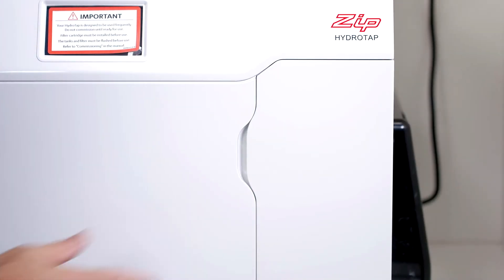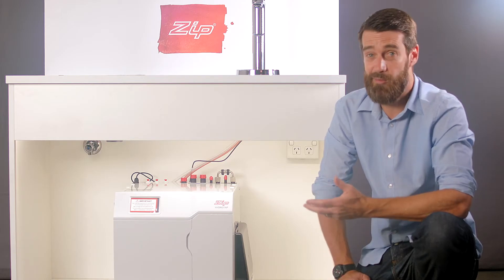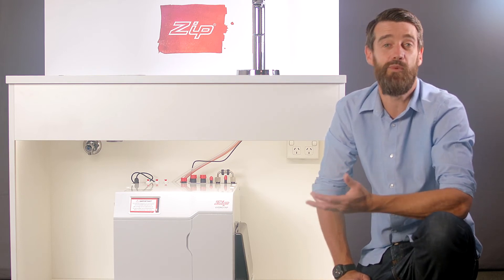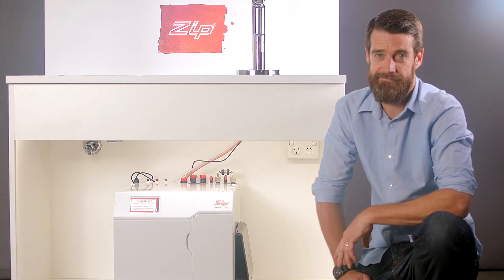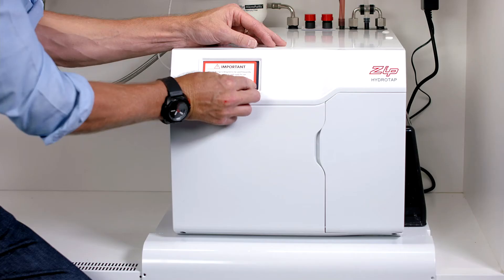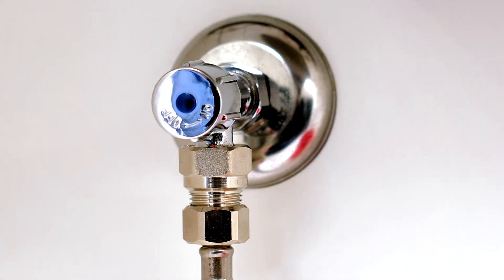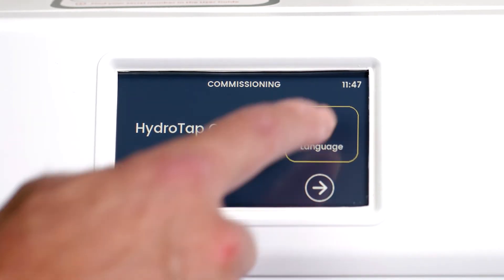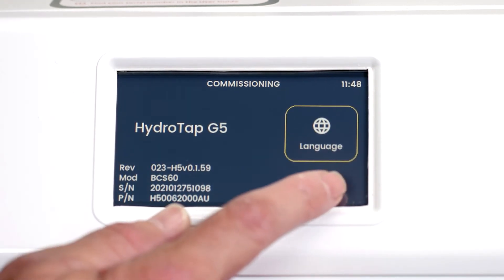Your HydroTap is designed to be used frequently, so only commission the HydroTap if you're planning on using it straight away. If after the HydroTap has been commissioned it doesn't get used for a couple of weeks or even months, the tanks will need to be flushed and sanitised. The LCD has a protective cover on it, so just remove this cover before starting the commissioning process. Turn on the water supply and then the power point. The first screen shows the model number and serial number of the HydroTap, and also gives you the option to change the language — the default language is English. Press the arrow button to go to the next screen.